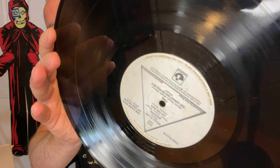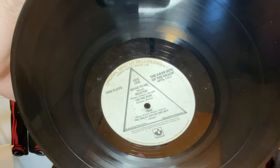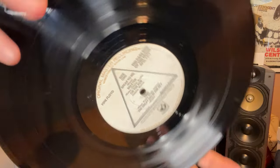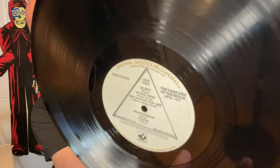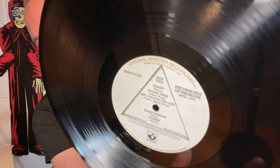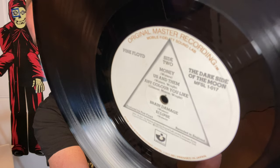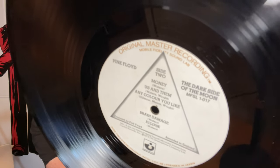Here is the actual record. Pretty cool — white label. This is a very clean copy. I found this in the wild. I did not pay too much for it — I got very lucky. I'm always running around looking for records, so every once in a while I do get lucky.